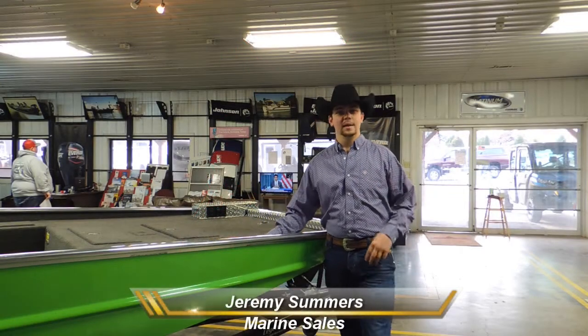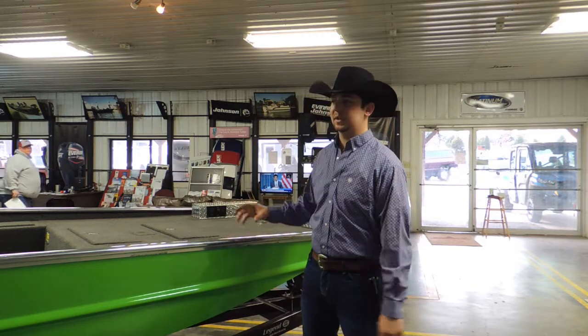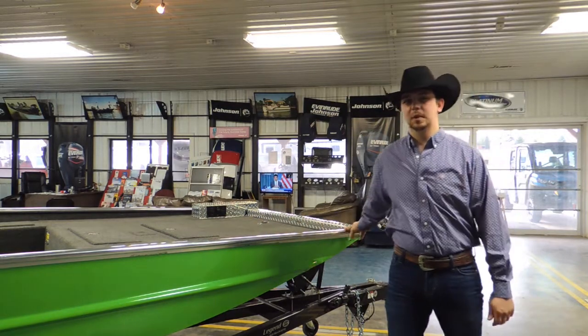Hey everybody, Jeremy here at Cowtown. Today I'd like to talk to you a little bit about some of our stock model boats. I'm going to start with this boat. This is an 18 by 60 flat bottom. We call this our bass boat model.